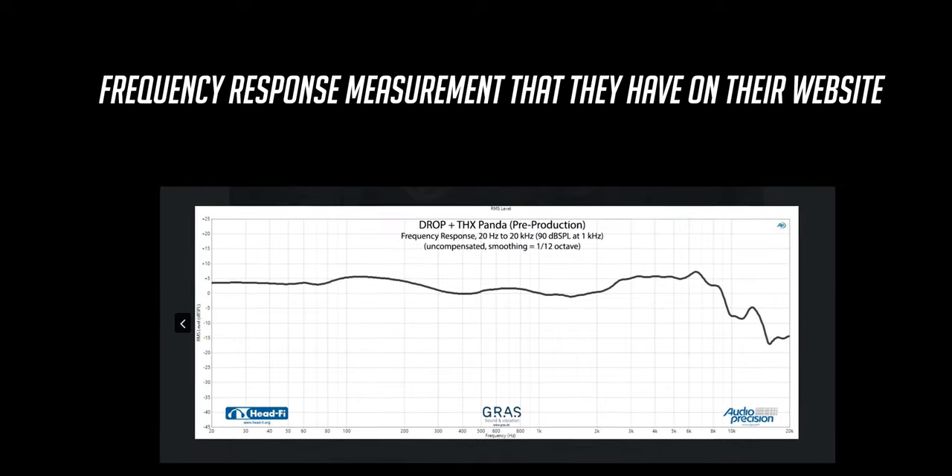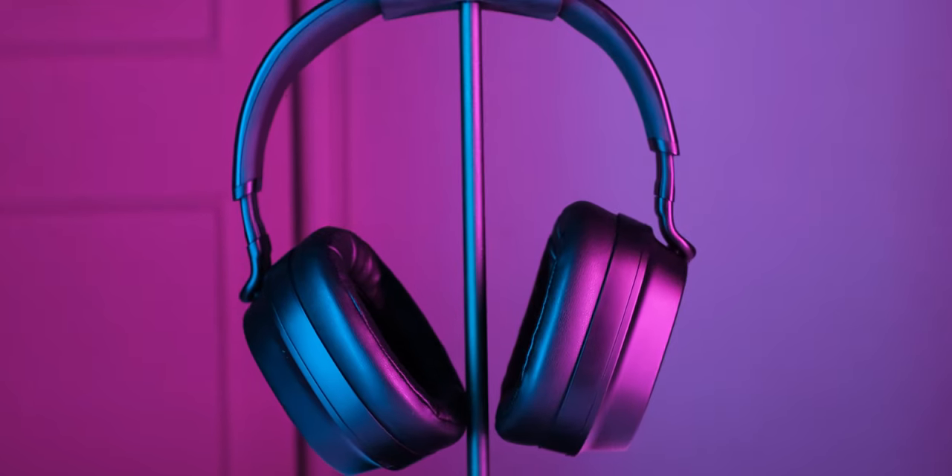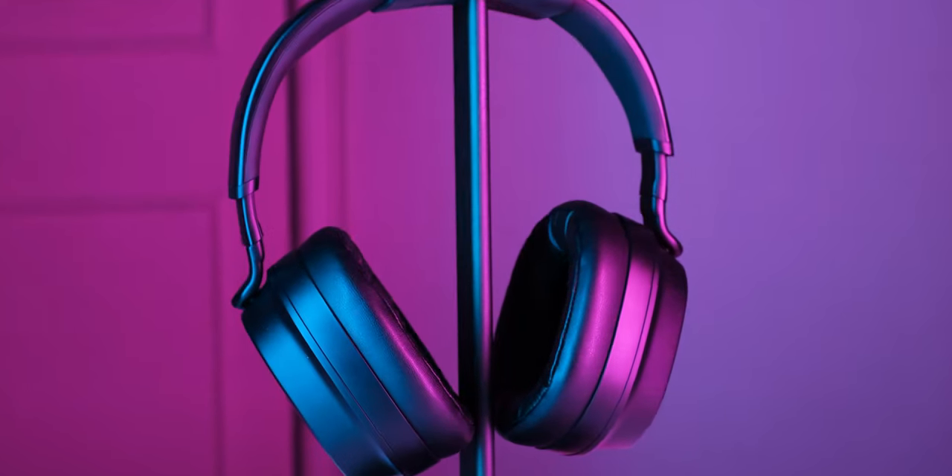The bass on these is really great — they have planar magnetic drivers and the bass has that planar character: it is fast and resolving, and their slam is very balanced, so it hits in a way that I find to be very pleasing. I really enjoyed listening to electronic music on these, because with a slight boost in the bass that also has a quick decay, EDM becomes very fun to listen to.